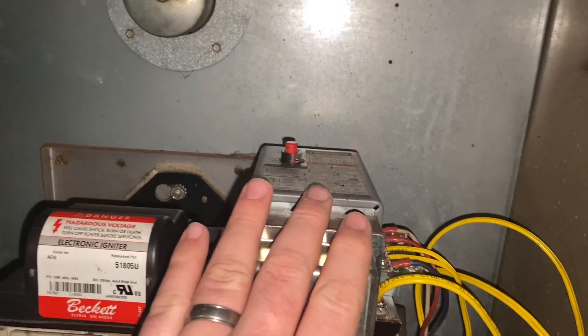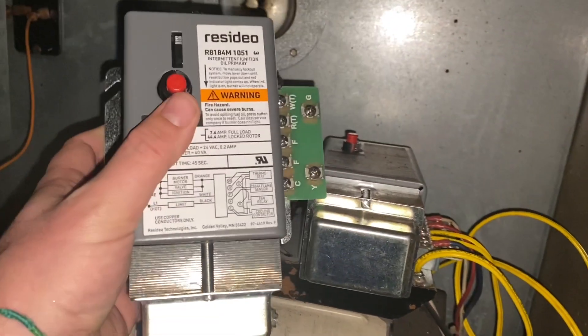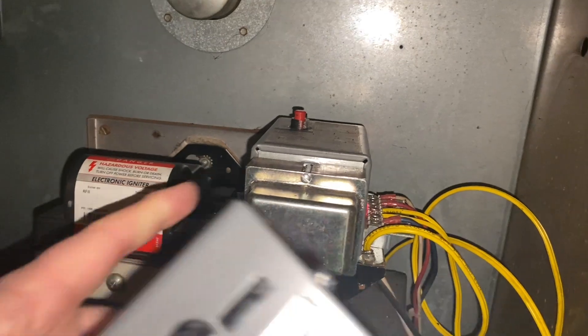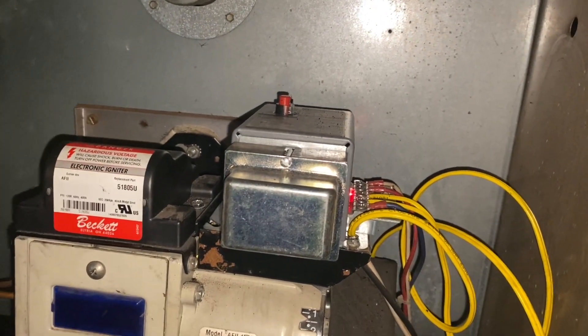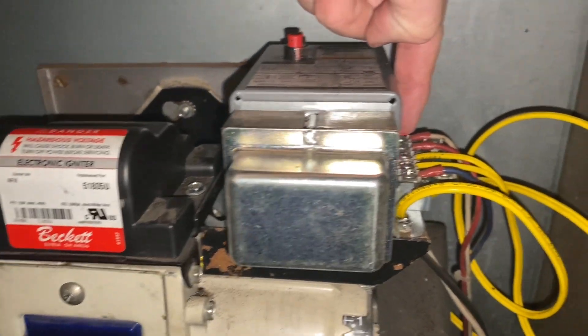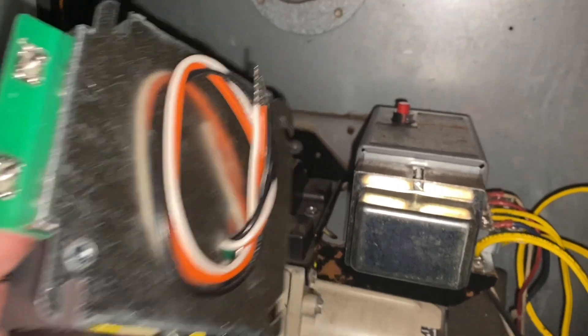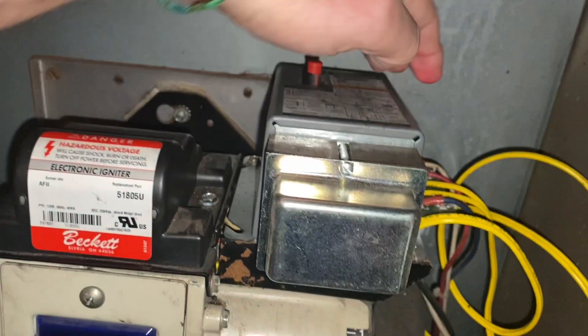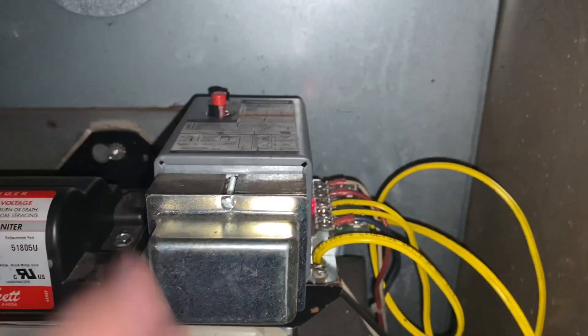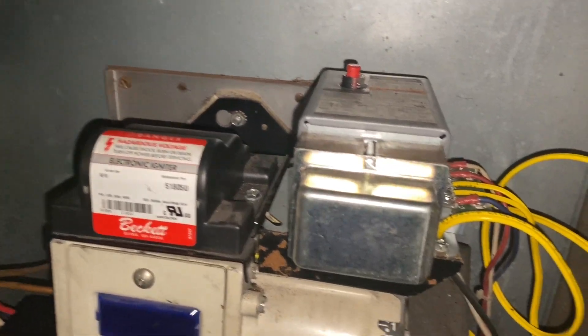Hello everybody, so today we are going to replace this relay — it's gone bad, it keeps tripping and won't reset, and won't turn on the furnace. I went ahead and got a new one, it's the exact same thing. We're going to take this one off, put this one on, and see how that goes. The first step is to turn off the power so we don't have any power to it. I already turned the thermostat off, so we're good there.